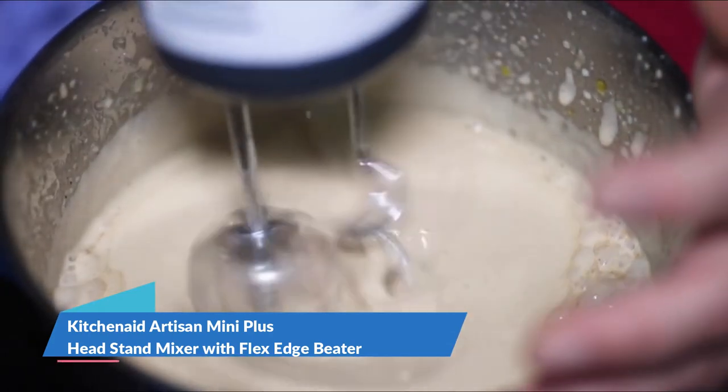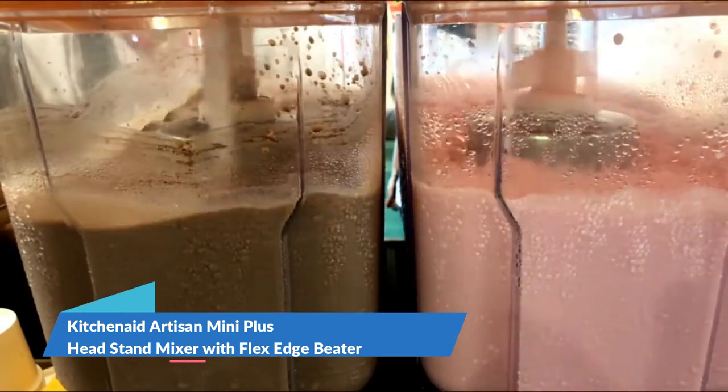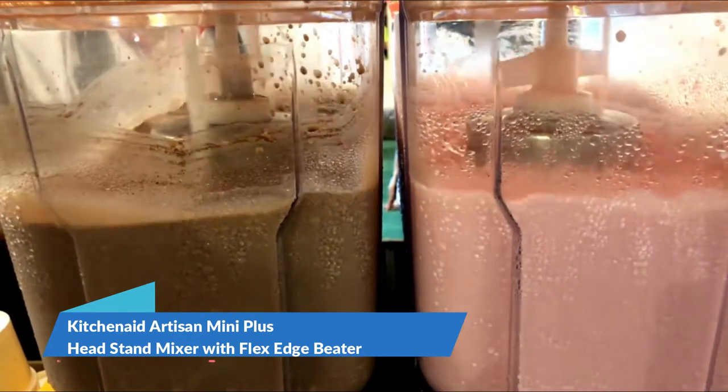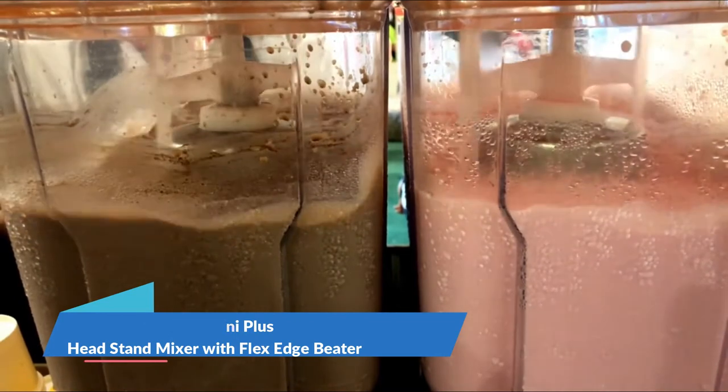This durable Tilt Head Stand Mixer was built to last, and can mix up to five dozen cookies in a single batch. It features 10 speeds to gently knead, thoroughly mix and whip ingredients for a wide variety of recipes.